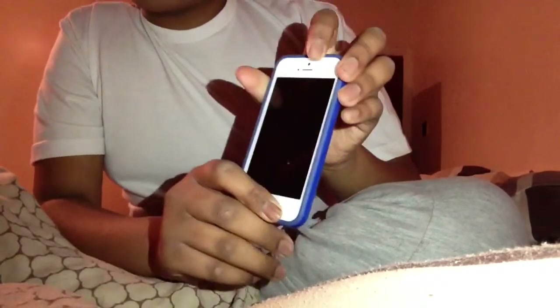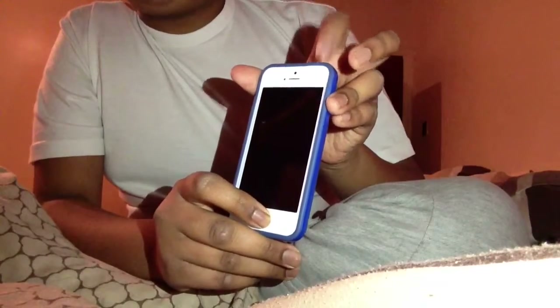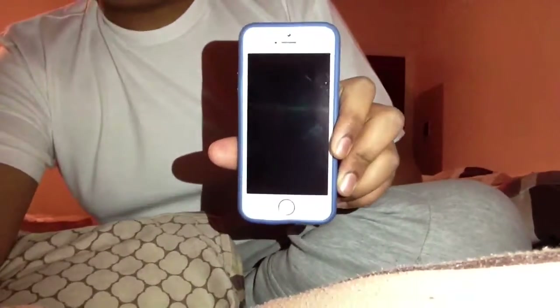The next thing I like to do is a hard reset. Press the home button and the top button at the same time for about five seconds each, then do a hard reset. It takes about 30 seconds. When you turn it back on, put it on charge and it should start working. Thanks for watching, guys!